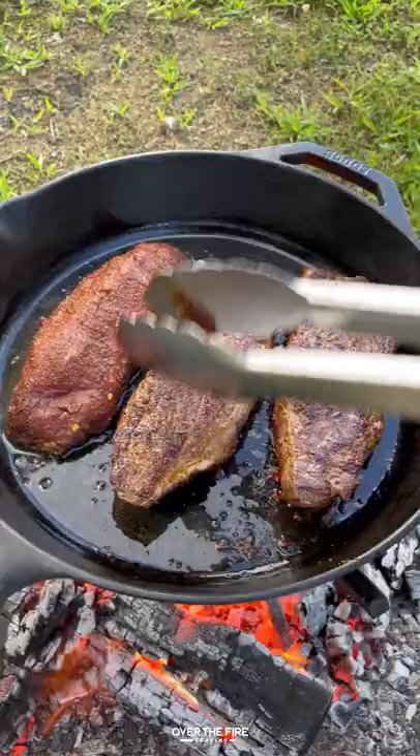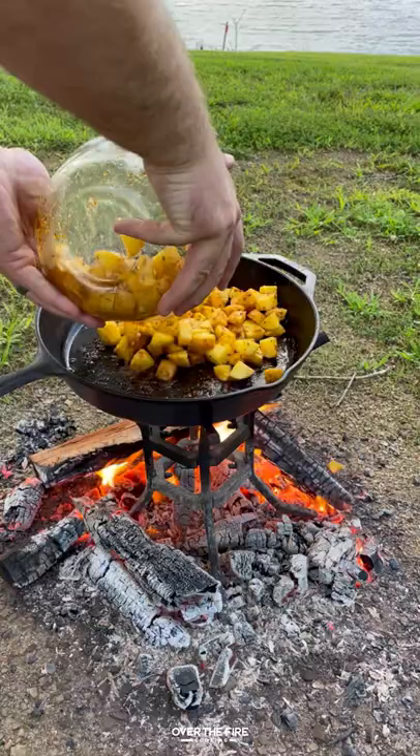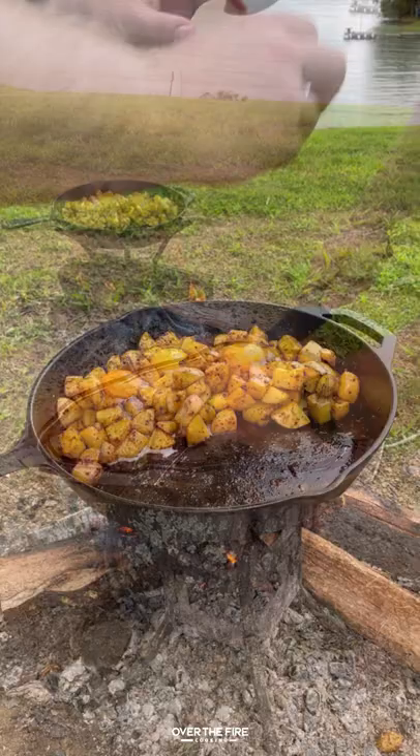I'm gonna sear these guys off for about two to three minutes per side, shooting for a 120°F internal temp. Once they're done, pulling them off and letting them rest, then I'm gonna add to the skillet those potatoes, cooking them for about eight to ten minutes.